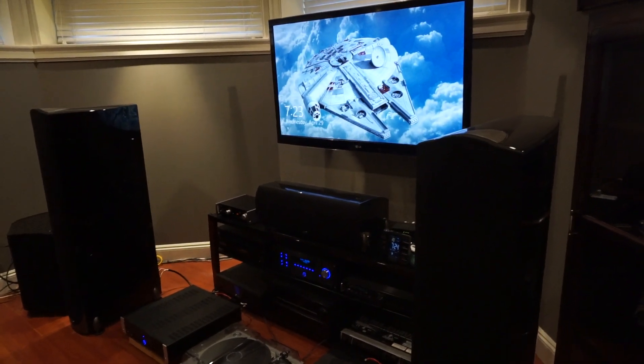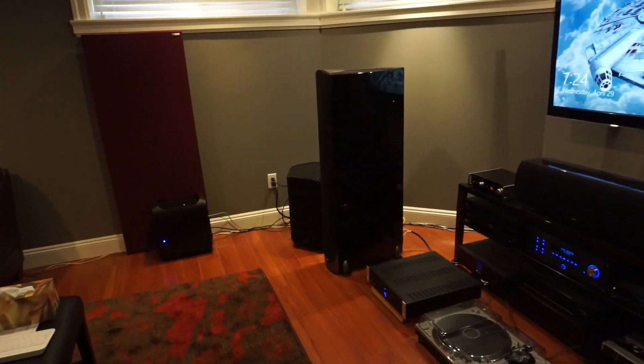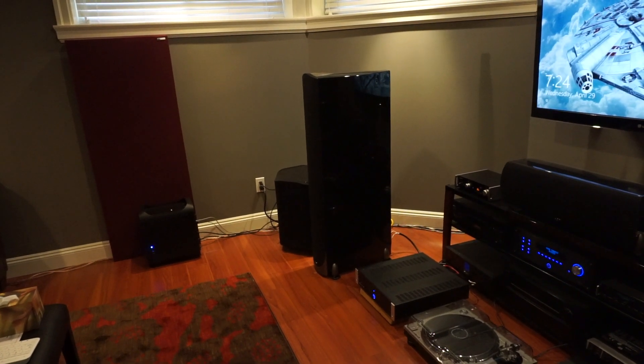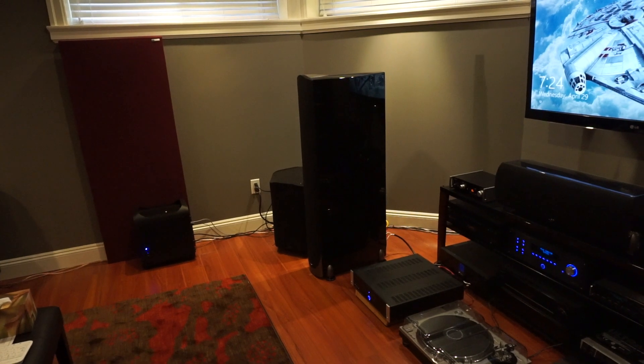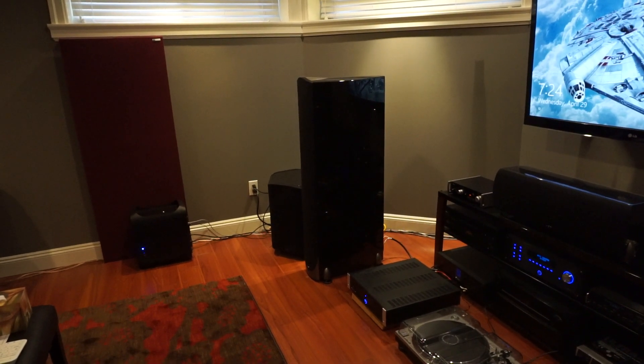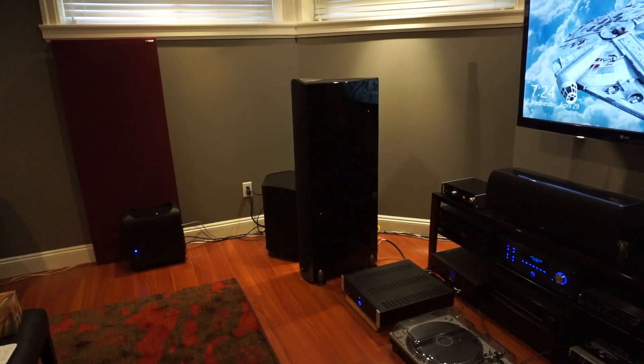Hey there everyone, welcome to the sound room. This is the first video — I just wanted to show what a ground loop hum would sound like on my system, so that in the blog post I'll demonstrate how I was able to remove it.